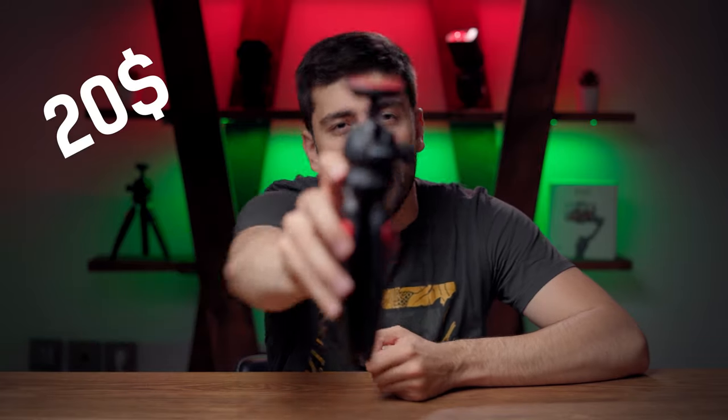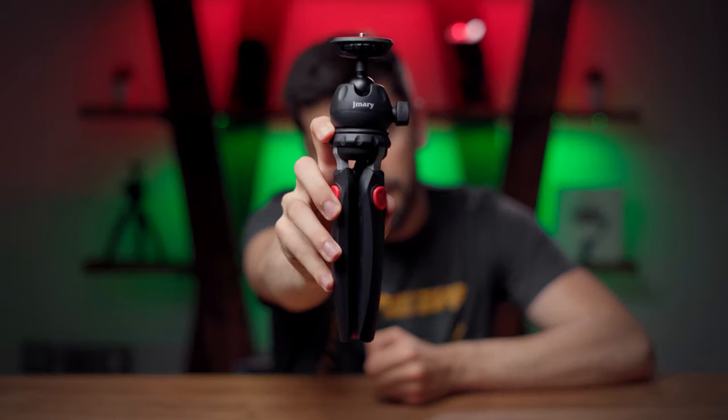For under 20 dollars you cannot go wrong with this mini tripod. Let's watch the intro and I will show you how useful and versatile this mini tripod can be for you.